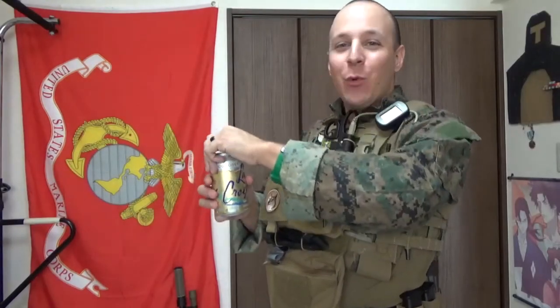Crack open a LaCroix with ya boy! Ladies and gentlemen, the Good Sir Knight here to do another fun review.